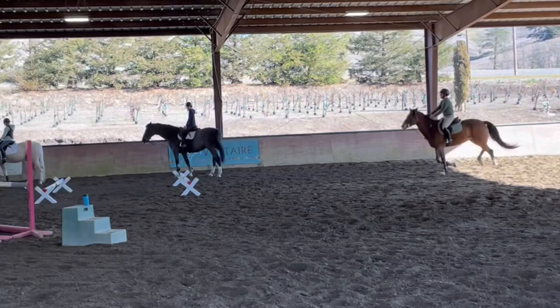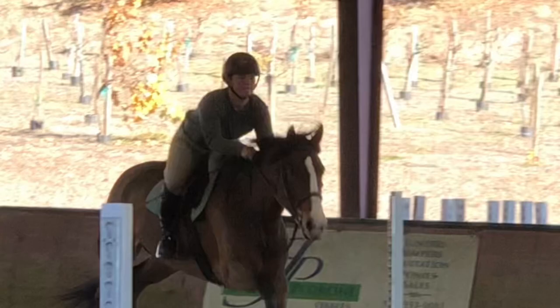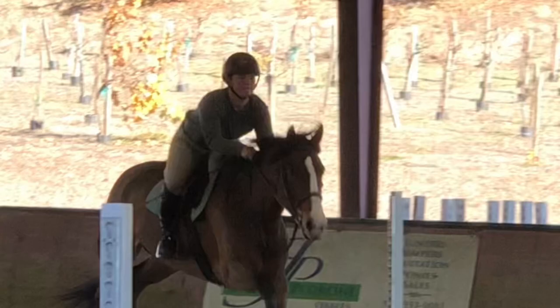Then we just wanted to do the gymnastic again because I kind of messed it up the last time. That worked out really, really well. So we came right back down the line — I came in with a lot better pace, and he jumped it really, really well. I was really happy with this lesson.